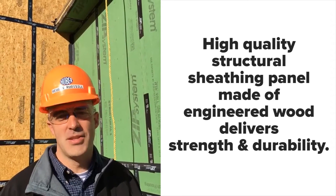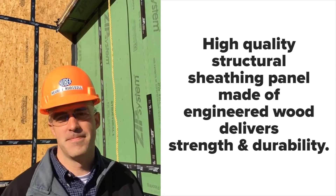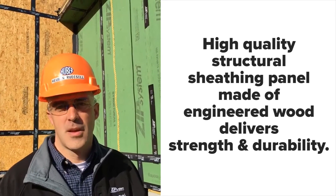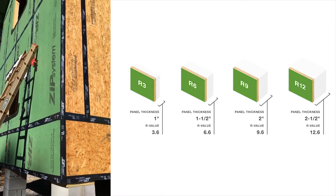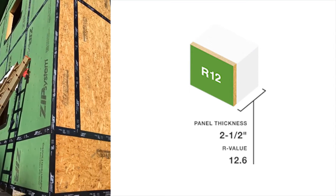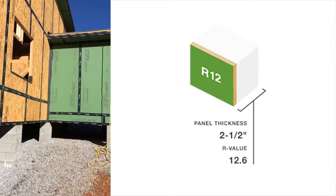It's an easier way for builders to meet the changing energy code requirements. Because it's got continuous insulation sheathing. If you look, we have different sheathings. This side is an R12 sheathing board, and this is actually a Bantec on a wall application, and that right there is a 7/16 sheathing.